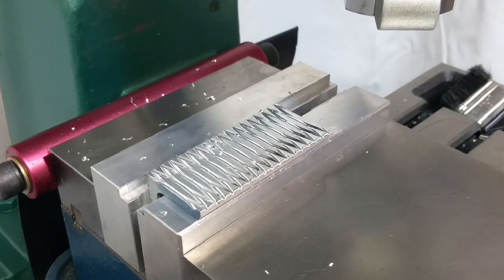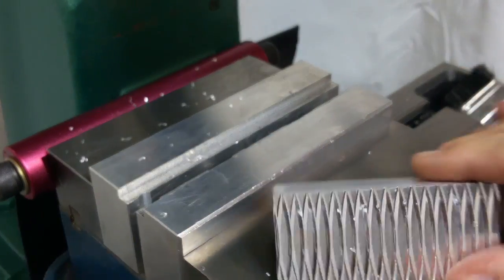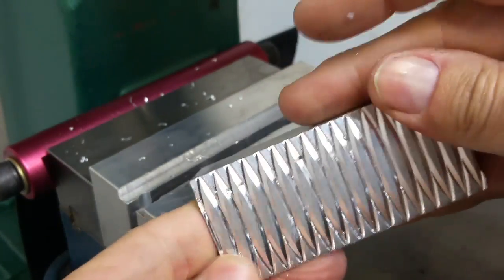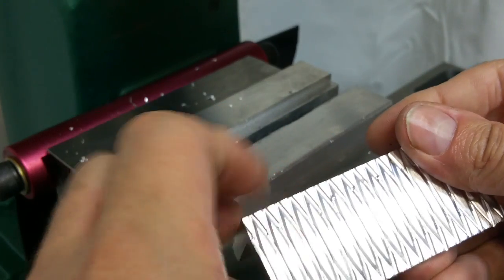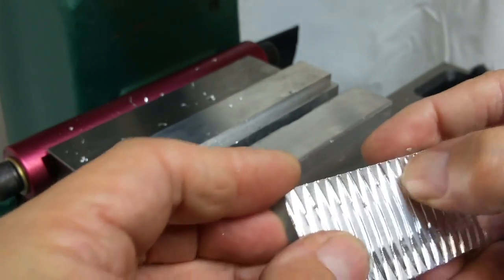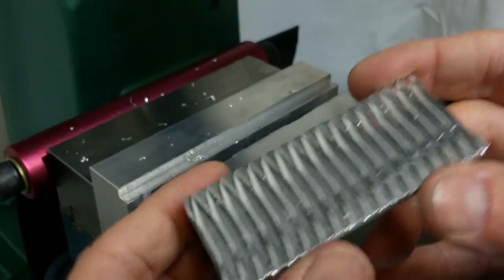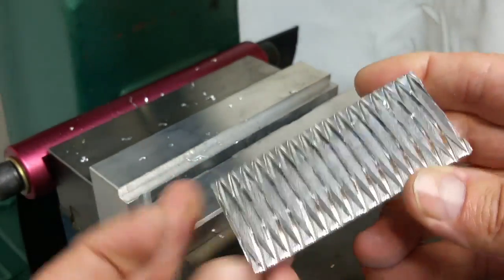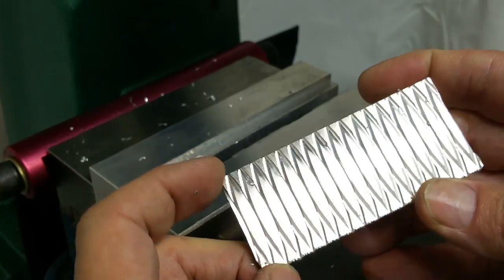There's a swoopy diamond sort of pattern that arises. It's very grippy — a nice feel to it. Also a nice look to it. A couple of little boogers in there but not too bad; it does come right out. That was a two-tenths of an inch advance in the X direction, and the leading and trailing edges are coincident on the edge, more or less.